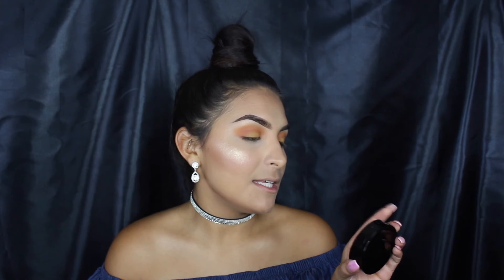Last but not least, the ultimate highlighter. It is by Anastasia Beverly Hills and it is my absolute favorite. I will wear this by itself. It's in Seoul Hollywood and I'm just going to put it all over my face.